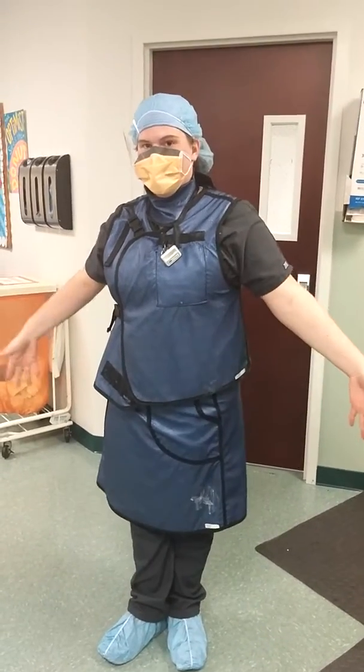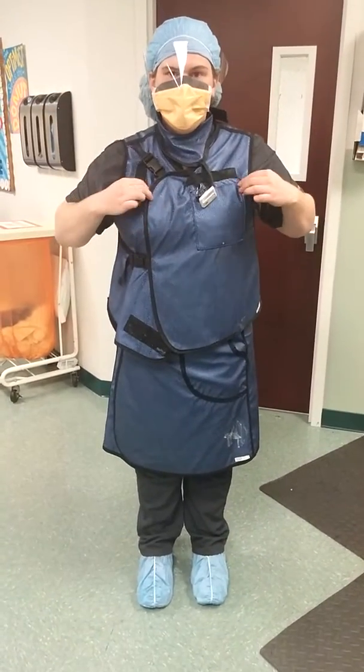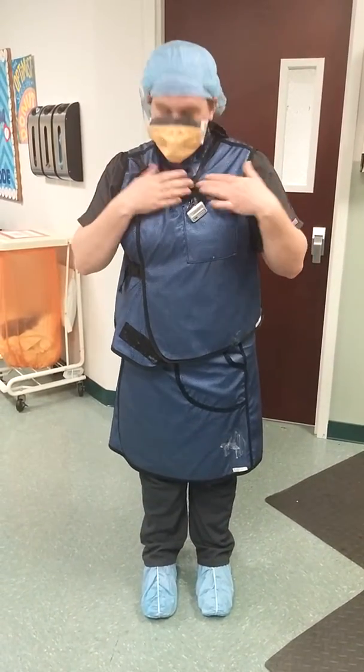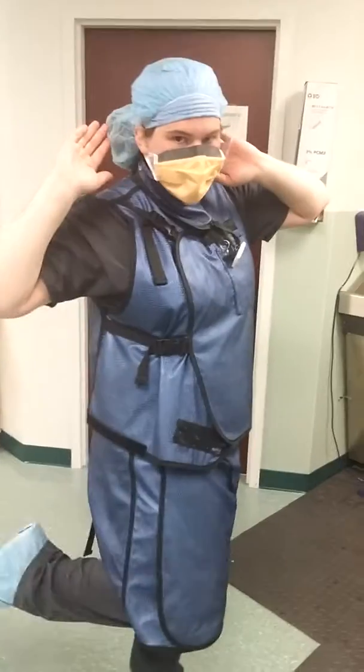She's got her PPE on. You want to have that on first. She's got her lead, her radiation badge, mask, her hair, and everything completely tucked in.